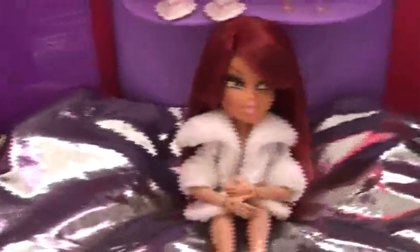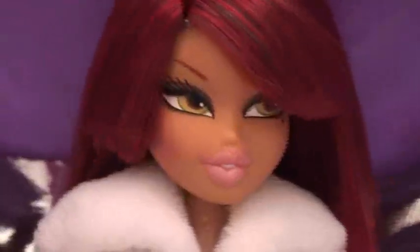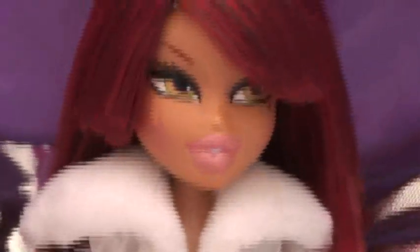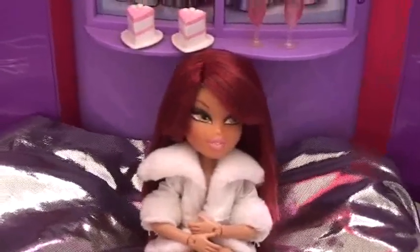What's up guys, it's Oskudos here with my Bratz doll. I'm Rihanna. And who does she remind you of? She is kind of like my Rihanna doll.